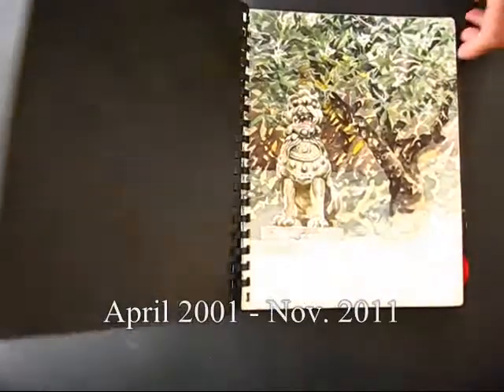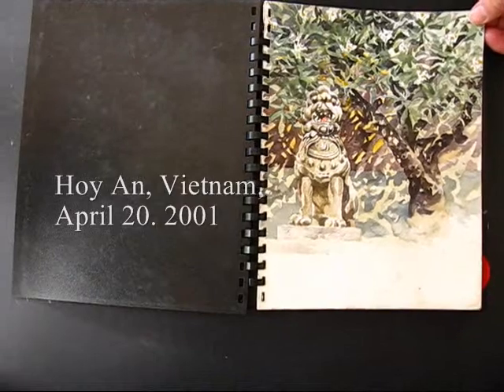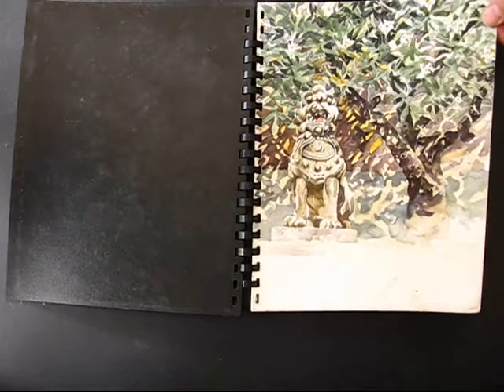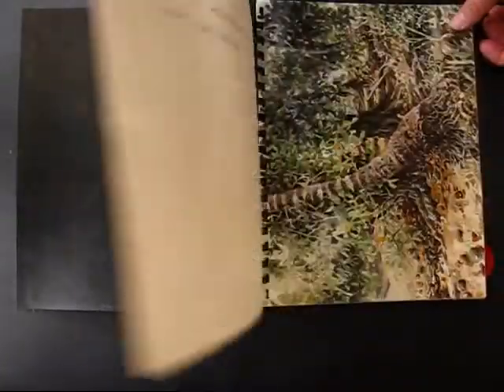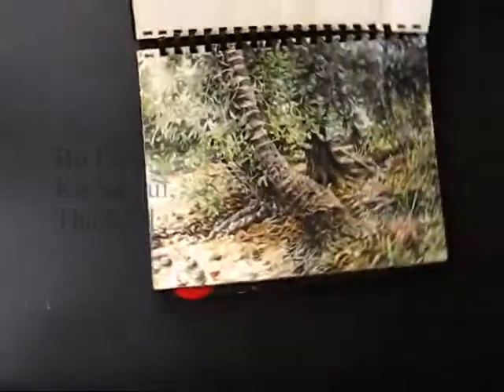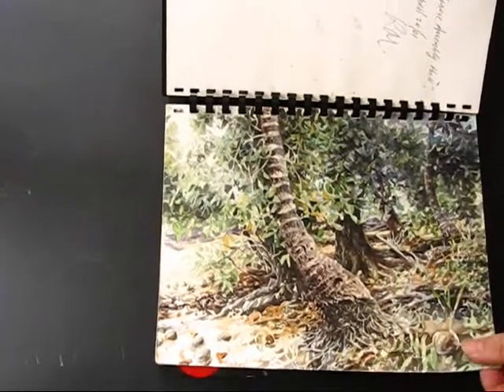This is a book of watercolors I did in 2001 to 2011 on various trips to Southeast Asia. This is Oyan in Vietnam, and an island in Thailand.